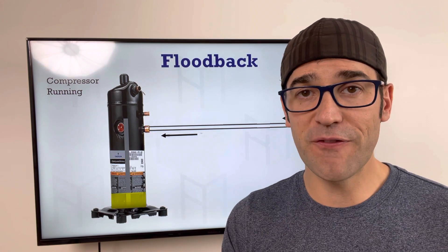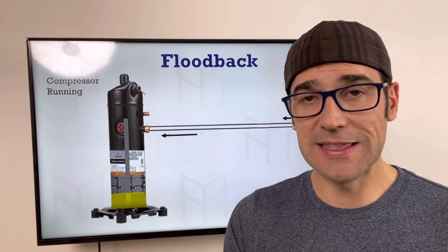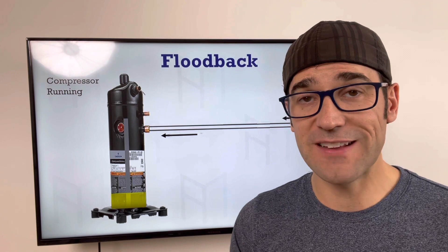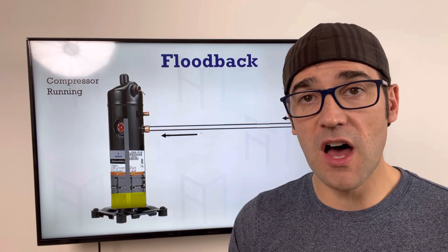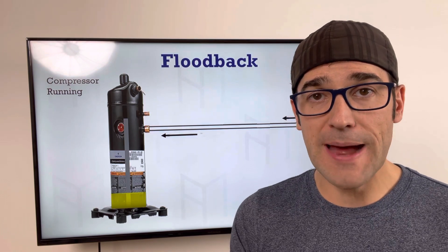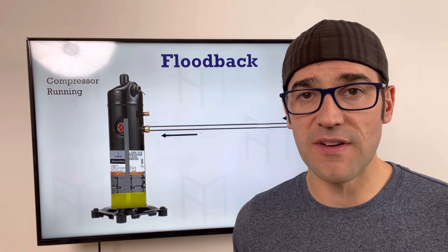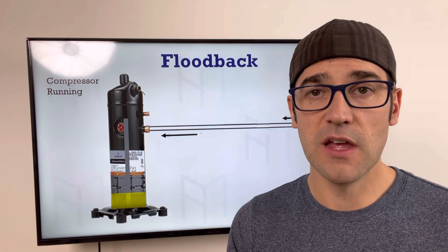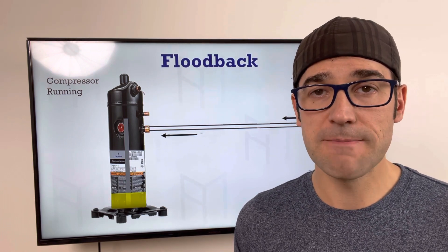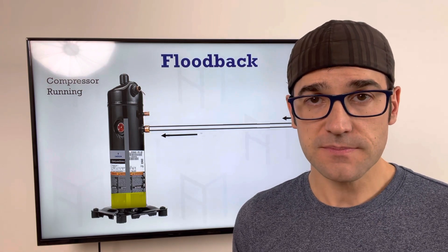We're going to talk about flood back and dive into what it is. Anytime the compressor is running and liquid refrigerant makes its way back to the compressor, that is flood back. The evaporator cannot boil off that liquid refrigerant — it can't absorb the heat — and it makes its way back. You lose control of your metering device and it's sending a ton of refrigerant through to the compressor.